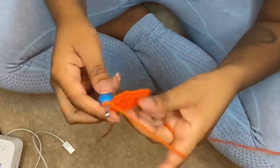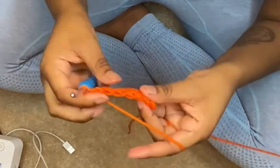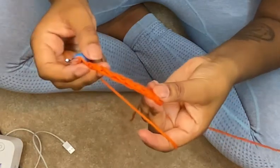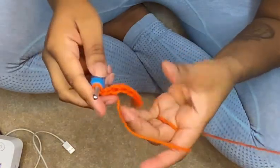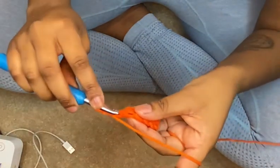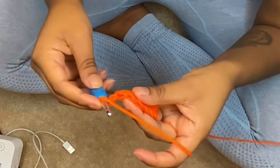Okay, so we're gonna chain two, you're gonna flip your work. Now you'll have one, two, three, four, five, six stitches. You're gonna yarn over — now if your pattern tells you to skip that first stitch and go into the second stitch, you'll yarn over and go into the second stitch.